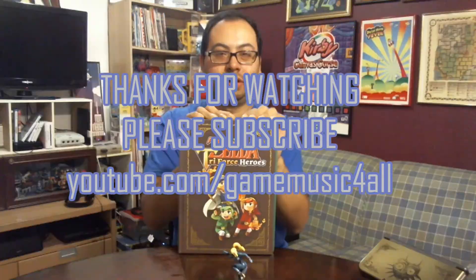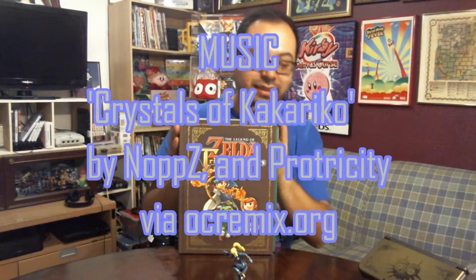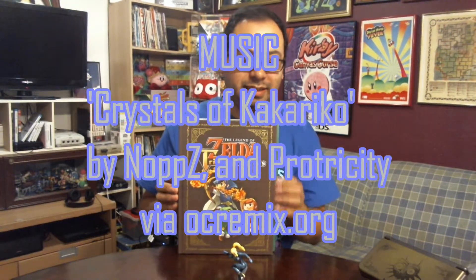Thanks again for watching and please subscribe at youtube.com/gamesmusicforall. Of course check the show notes — you can find links to all the awesome background music I play for these unboxing videos. Maybe I should have mentioned that sooner.